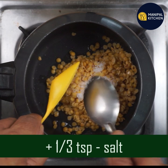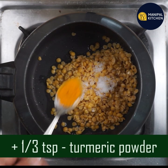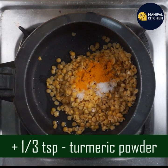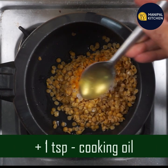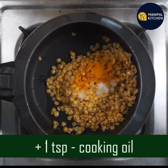Add one third teaspoon. Add one teaspoon. Make it soft and cook.